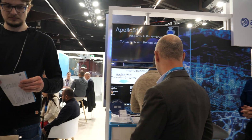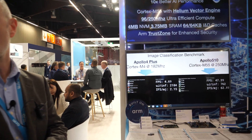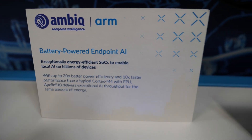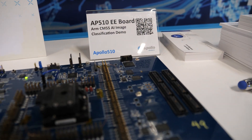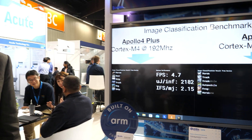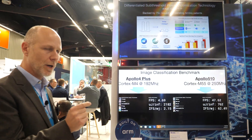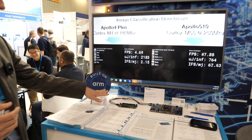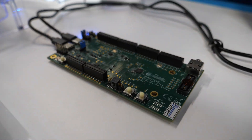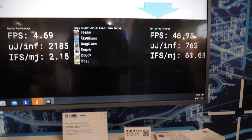Let me bring you along to the final demo. If you come over here — what we have here is a new processor from Ambiq called Apollo 510. They've just launched very recently. This is a completely other end of the scale in terms of AI at the edge. We're talking about an AI model running on a Cortex-M55 processor — a microprocessor from ARM, nothing like the big Cortex-A processor we were talking about earlier. We have two Apollo boards from Ambiq. One is the Apollo 4 based on Cortex-M4, running at about 4 to 4.5 frames per second. On the other side, the Apollo 510 based on M55 — if you look at the frames per second, it's close to 50. So about 10 times performance.